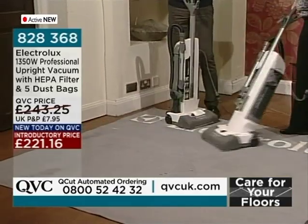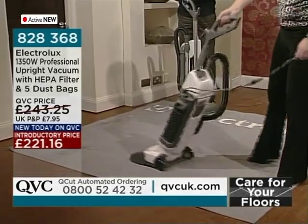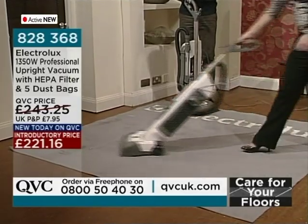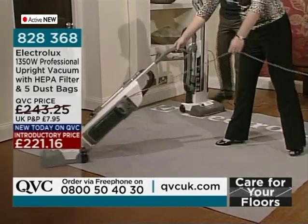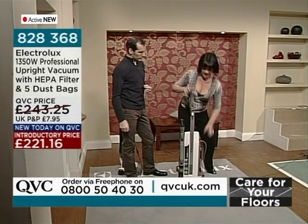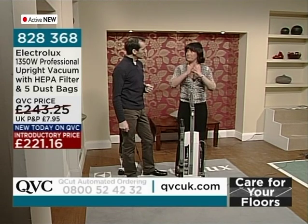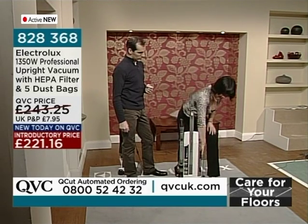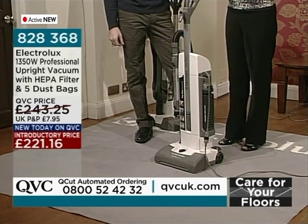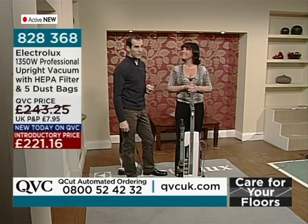Item 828-368 — the Electrolux upright vacuum professional cleaner with a HEPA filter. HEPA filtration picks up 99.97% of dust in the air, so the air coming out of this vacuum is actually cleaner than the air we breathe. And it's a washable HEPA filter, so it will last much longer than a normal one.